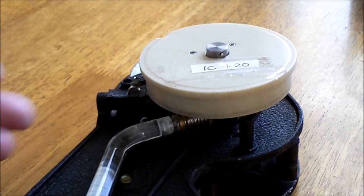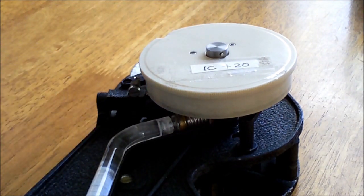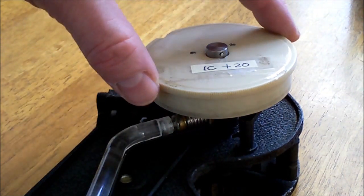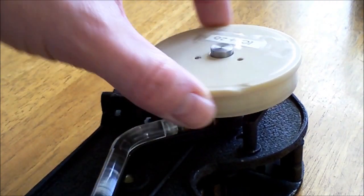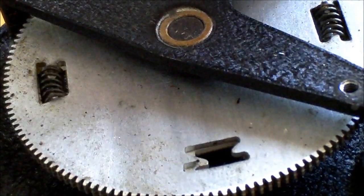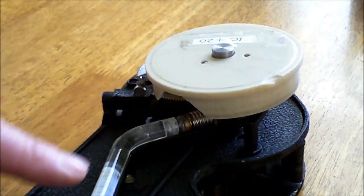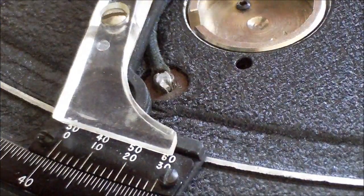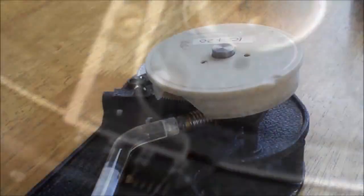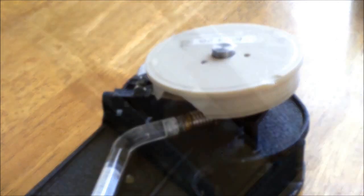I have removed the cover on this sextant so you can more easily see the mechanism. How the sextant works is that when you turn the recording drum, the axle it sits on also moves, and through gearing it moves the index arm. The sun shades and the reflective mirror are mounted on an arm attached to the axle and they move as well.